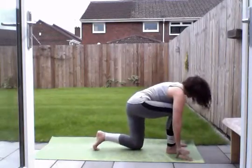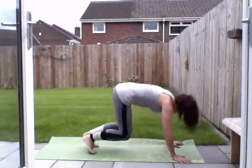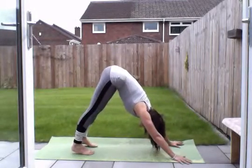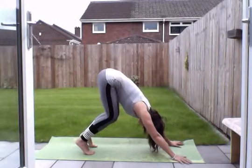Now we're going to step our right knee down, and then our left knee down. Tuck our toes under. Push back into downward facing dog. Lift up through those hips. Bend your knees if you want to.